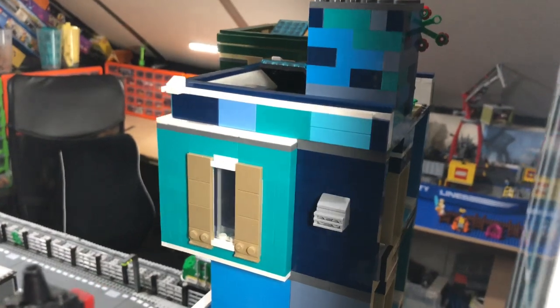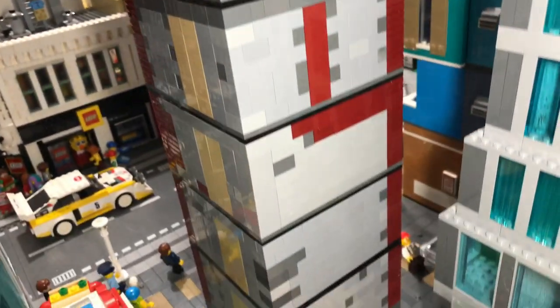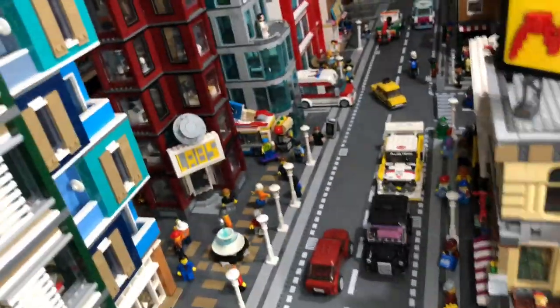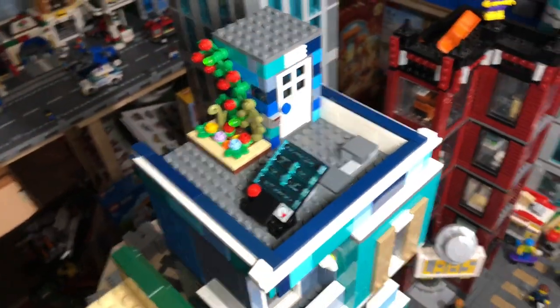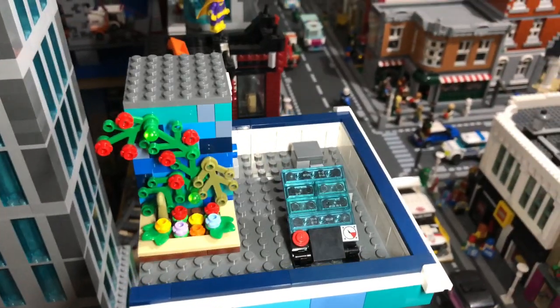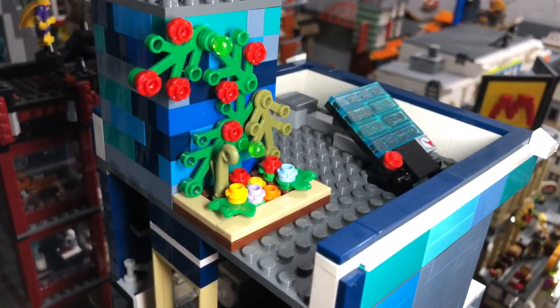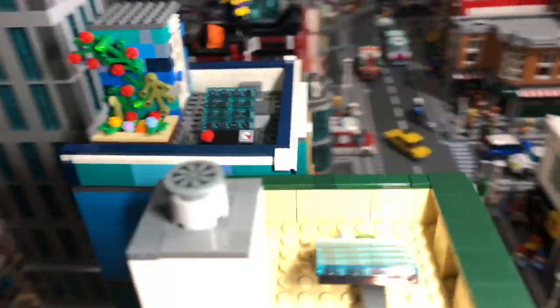From this side you've just got the air cons on the outside. I might actually redo the Stud Labs, leaving one wall open just so I can see what's going on, but that's a project for the future. On the roof of the main building I've got a bit of an AC unit, a solar panel similar to the one I've got here, and then just a bit of greenery - someone who lives in these flats likes to grow some plants, so that's what they've done.